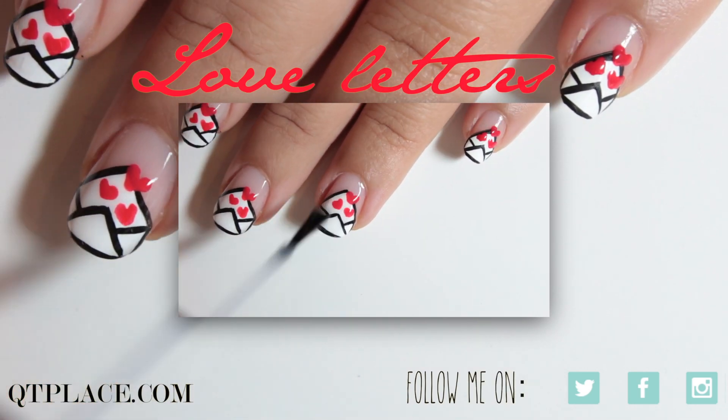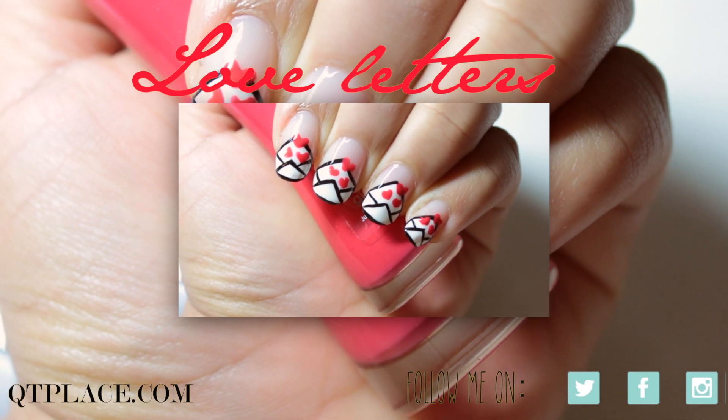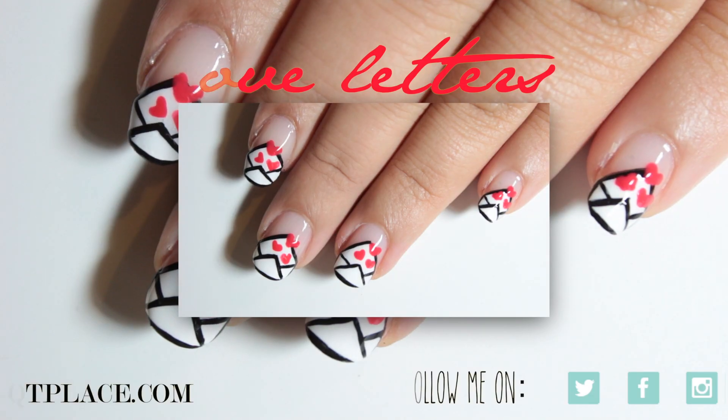Don't forget to follow me on Twitter, Facebook, Instagram or my blog cutieplace.com for daily updates.